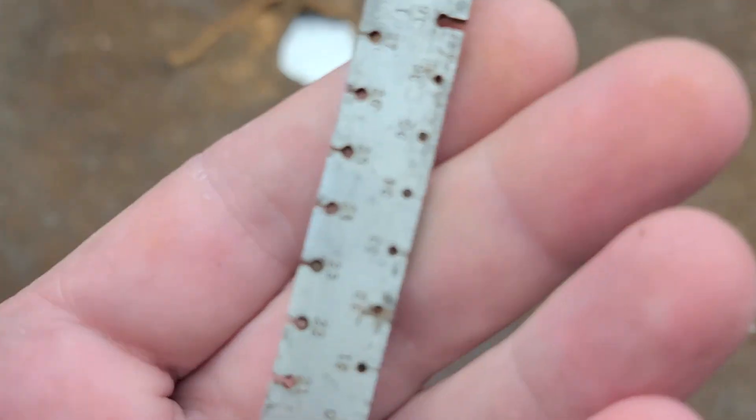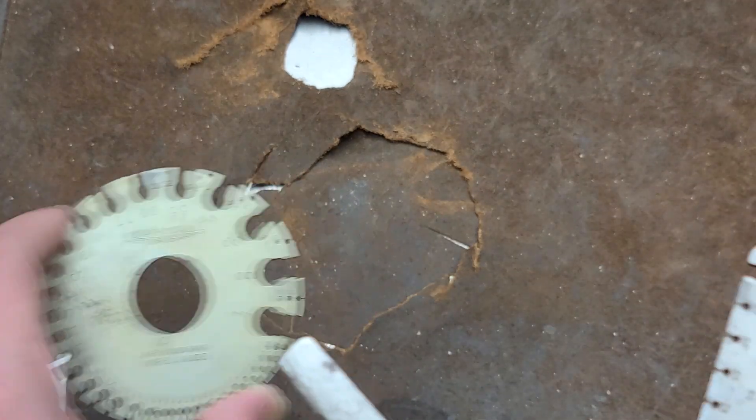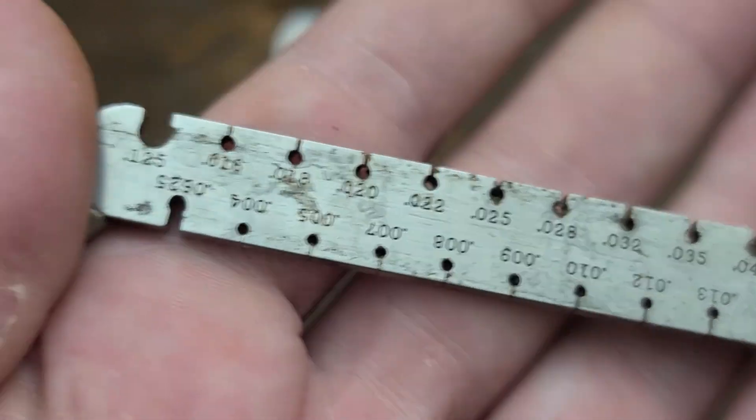Not a lot there, except for what's kind of handy — just like on the wheel gauge — we have gauge numbers on one side, and then direct measurements in thousandths of an inch on the other.